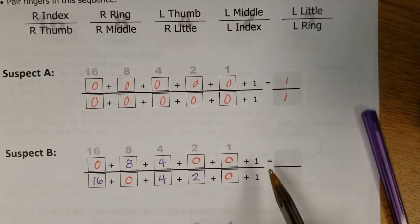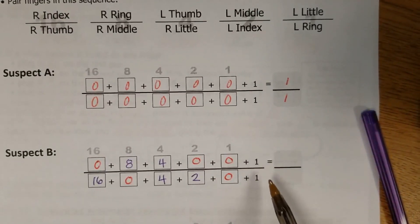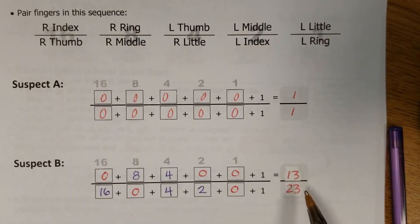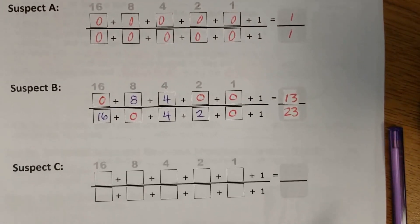Now it's just a matter of adding it up — and don't forget these little 1s on the end. So I have added it up: it's going to be 13 on the top and 23 on the bottom for Suspect B.